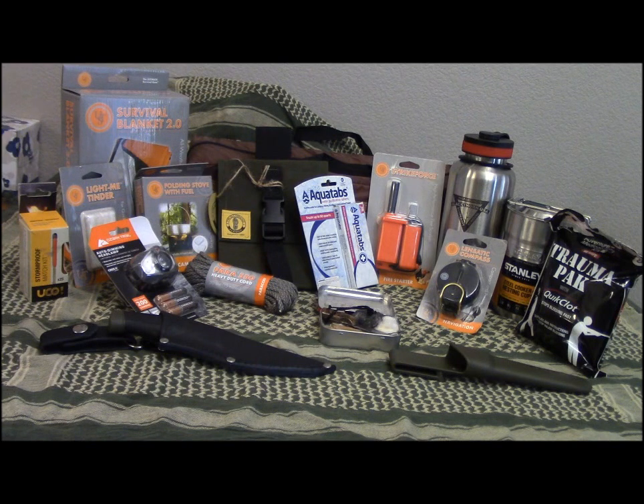To win all this stuff: you've got to be a subscriber, comment in the comment section below, and like this video. I'm not going to give this away until I reach a thousand subs, so if you share this video on all the different social media platforms, that will help me get there faster — which means I'll give this away sooner. I don't want to drag this out two or three months, so if you guys could share this, we can get all this stuff to one lucky winner. Good luck! Thanks for watching — get outdoors, enjoy yourself, but remember: be safe out there.